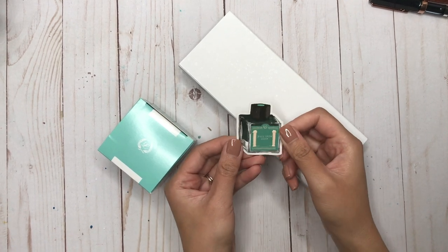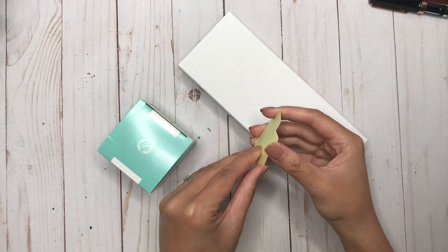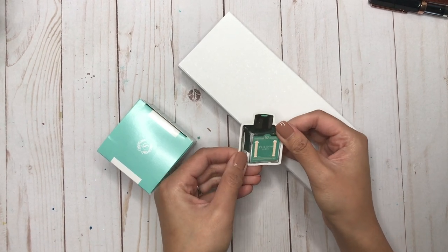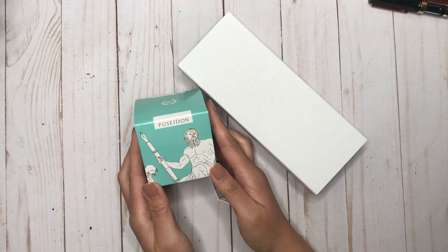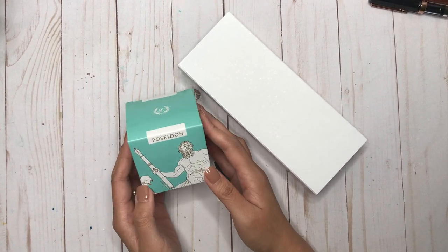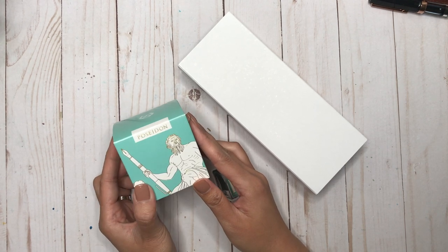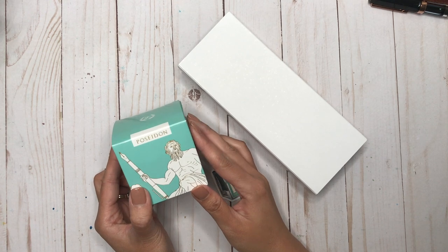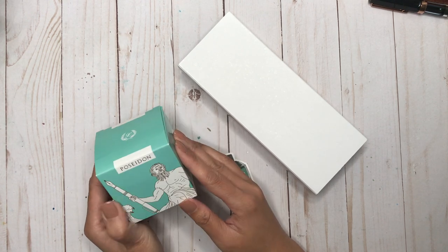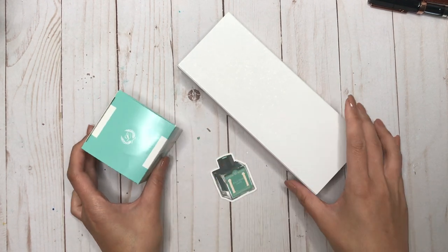Let's unbox this. Inside the box there is this adorable sticker — I love stickers, this is so going in my ink journal. They also sent me a free bottle of ink. They asked me to choose which one I would want, and I chose Poseidon. I know I just did my teals and turquoises ink comparison, so this is another one to add to the list.